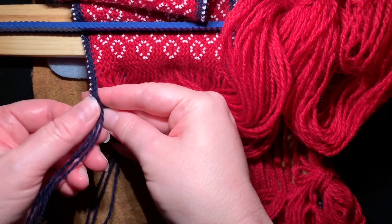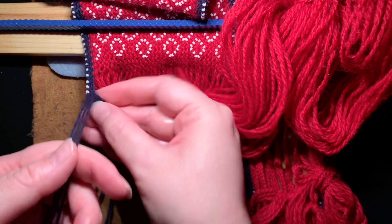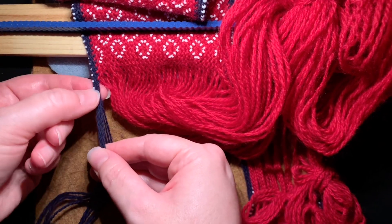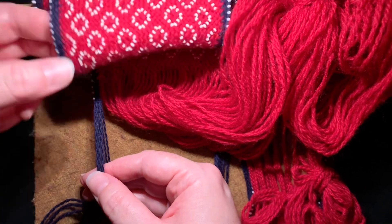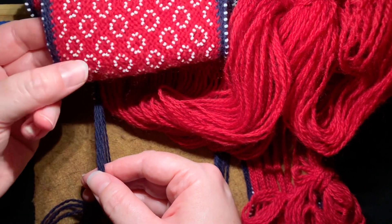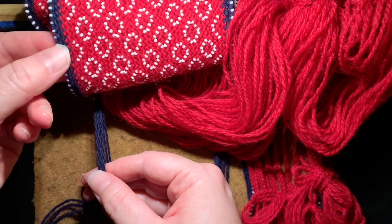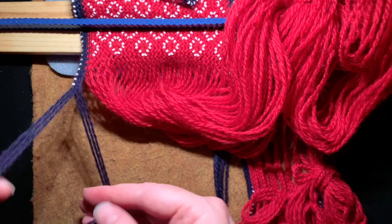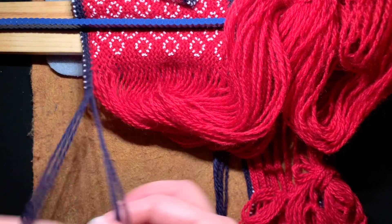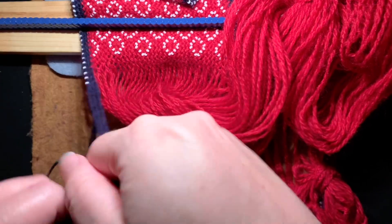That's how you get that nice little horizontal bead edging look. It looks really nice with the oblique bead patterns because they're usually spaced out about the same as the beads in your pattern, so it just has a really nice finished look about it. I really like doing that, so I wanted to show you that quickly.